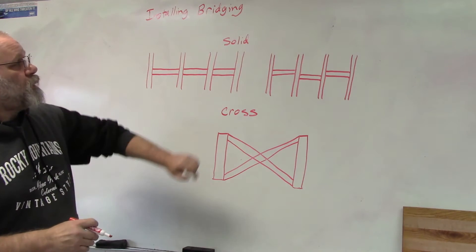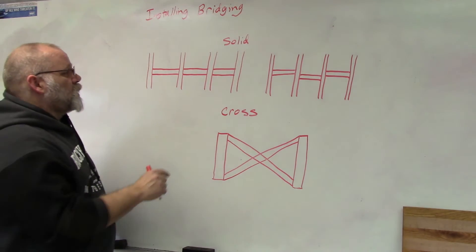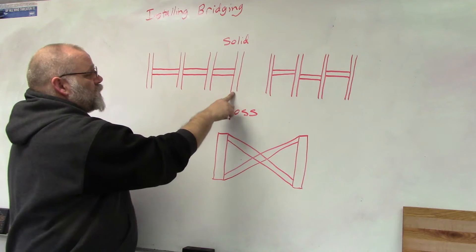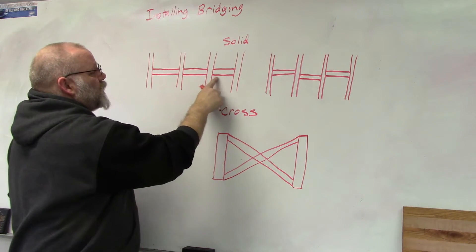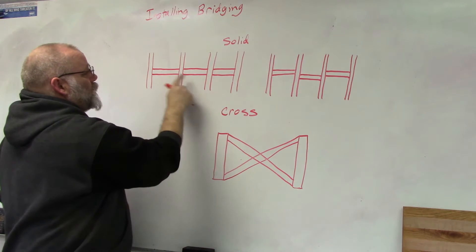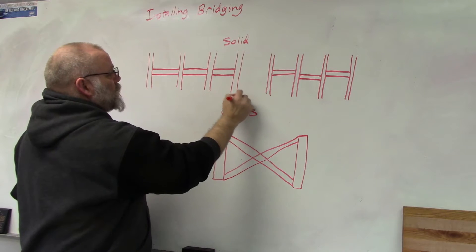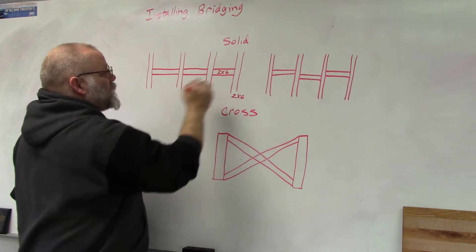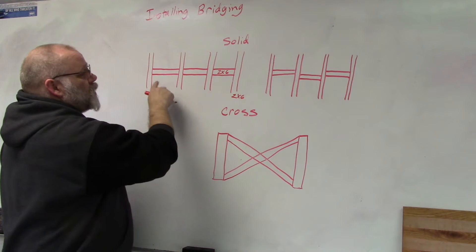There are two types of bridging. The first is solid bridging, where you take the same size board as a floor joist and cut them to fit in between each of the floor joists. So if your floor joist is a two-by-six, your bridging is going to be a two-by-six.